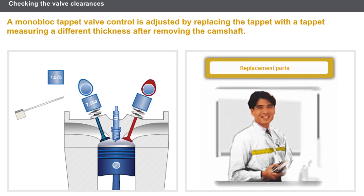In any case, there are shims and tappets with specific dimensions available from the parts department.